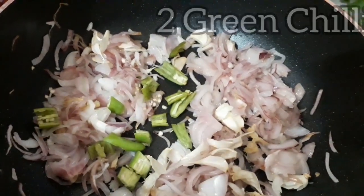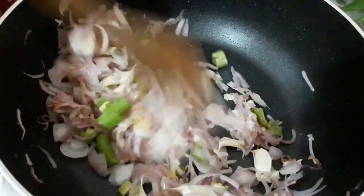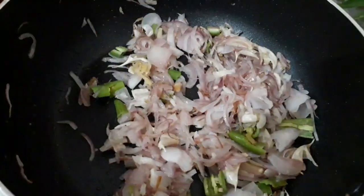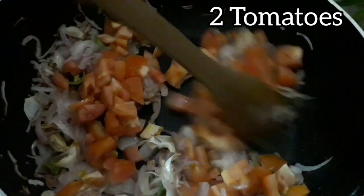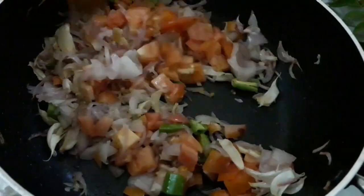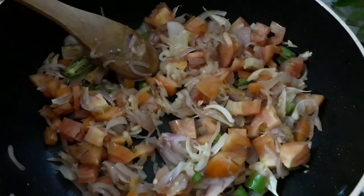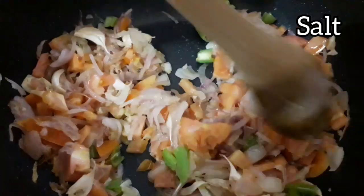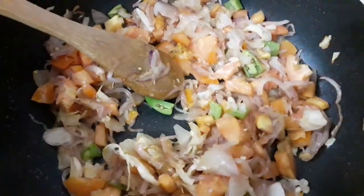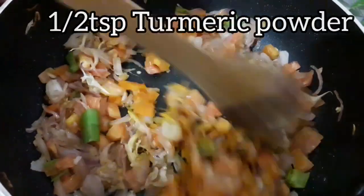I'm going to mix the green chili, mix the tomato, mix the cream. Mix all these together.